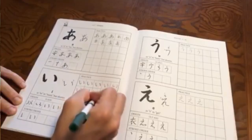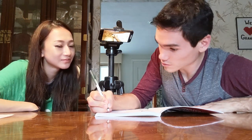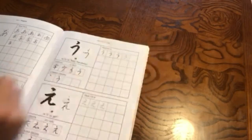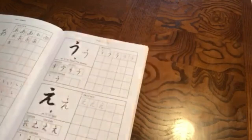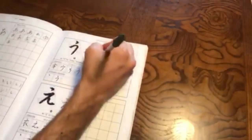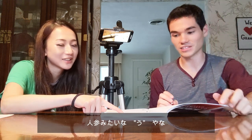Okay, one more time. Here we go. First time writing U. Look at that.